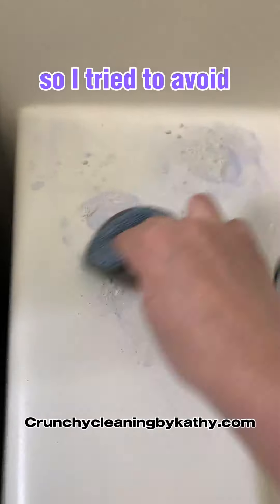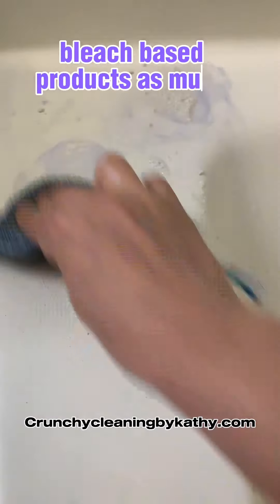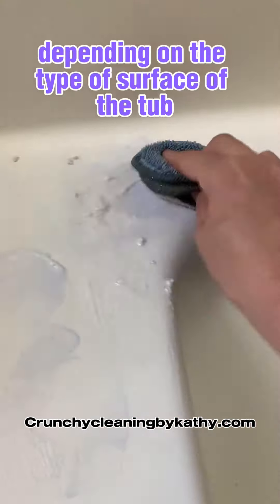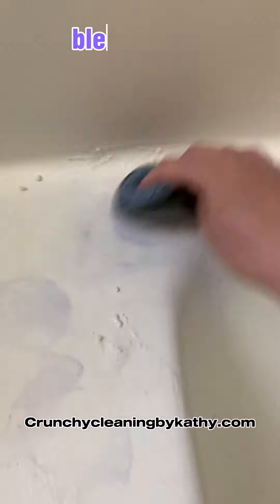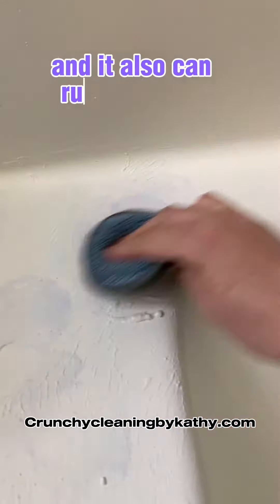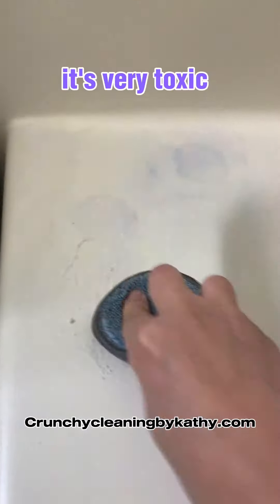I try to avoid bleach-based products as much as possible. Several reasons — depending on the type of surface of the tub, or if there are cracks, bleach can actually ruin the porcelain and ruin the tub. It also can ruin your skin. It's very toxic and very hazardous.